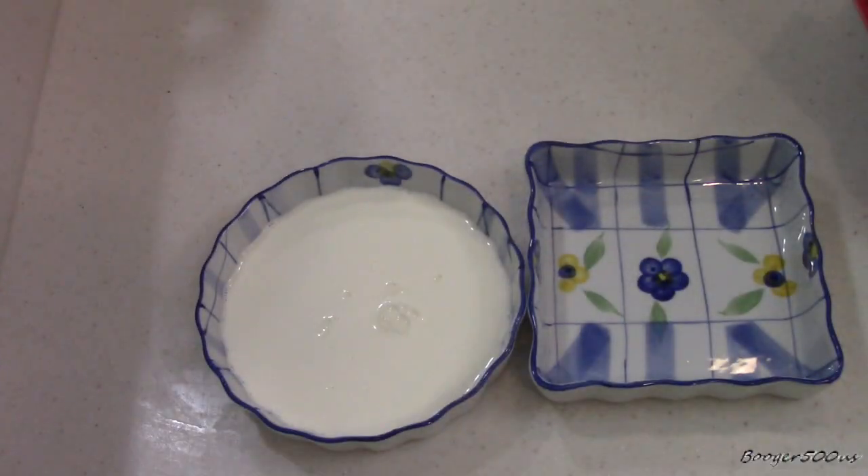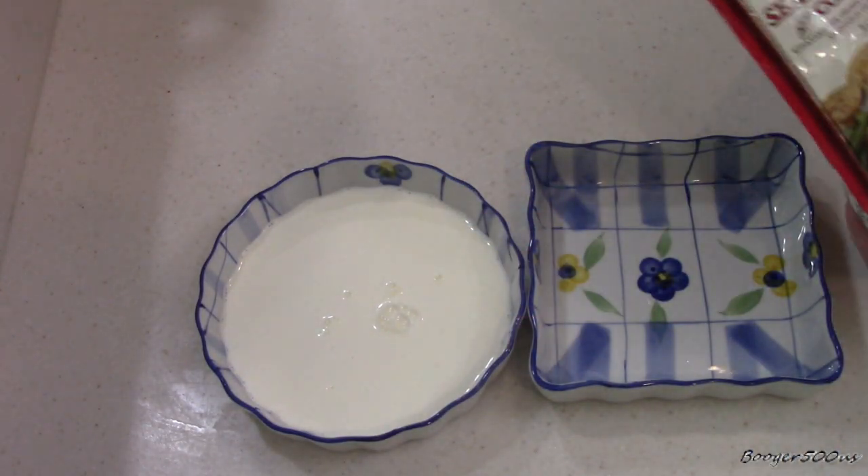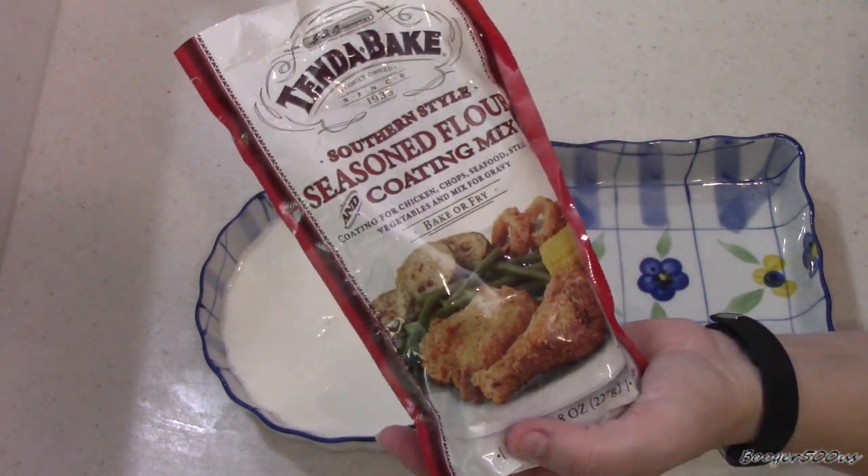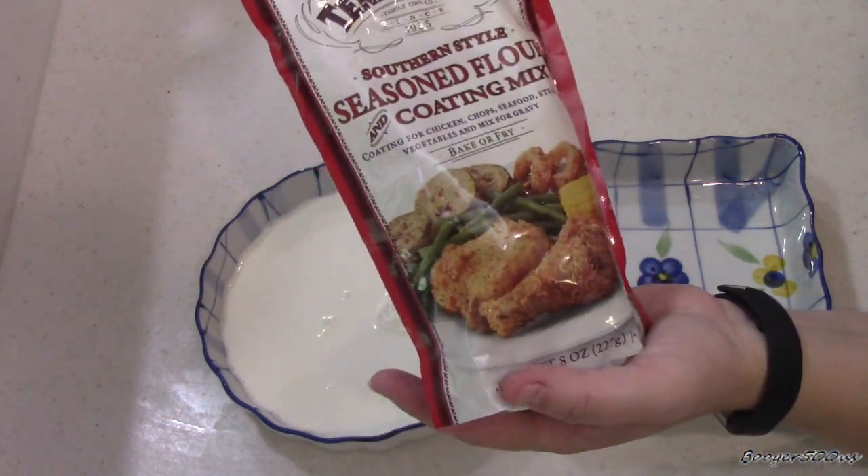Hi guys, welcome to Wednesday Quickie. I am Booger, if it's your first time here. We're going to do a review of Tenda Bake Southern Style Seasoned Flour Coating Mix.